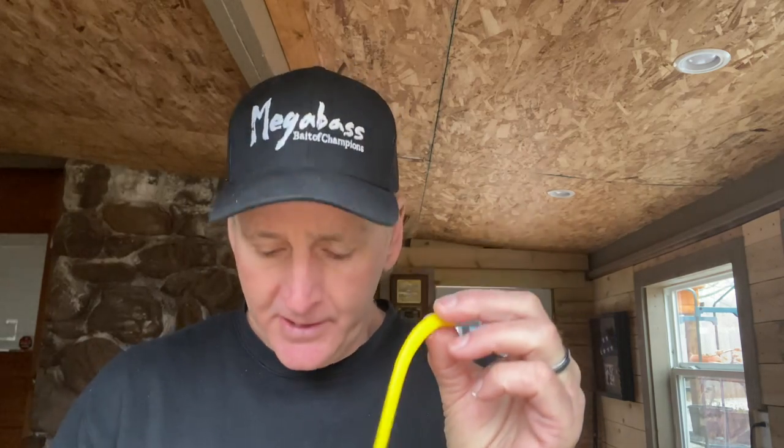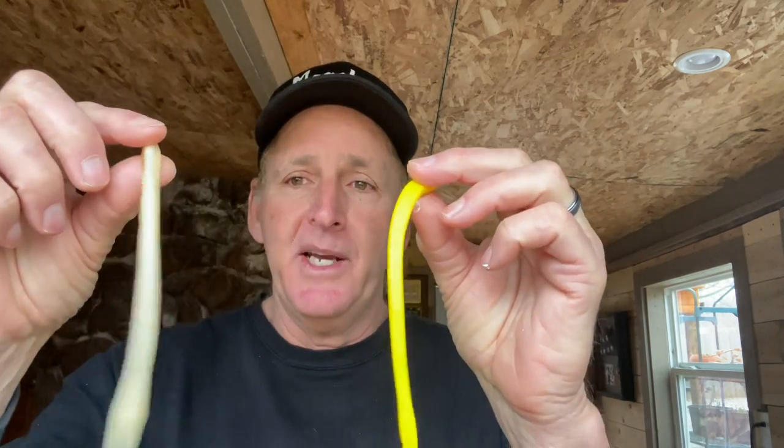They come in a lot of different colors. I prefer the bright colors — any type of yellows or whites — because most of the time what you'll find is floating worms work best early in the season or late in the fall. The brighter the color, the more aggressive the fish are towards the bait and the bigger fish you catch on it. I use a lot of different colors, even green pumpkin at times, but we'll get into that in a later video.